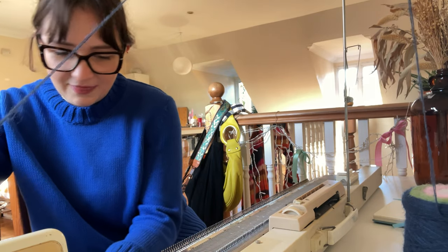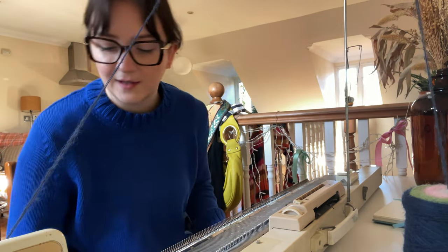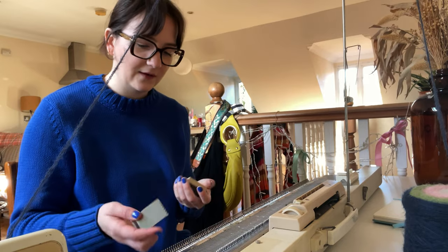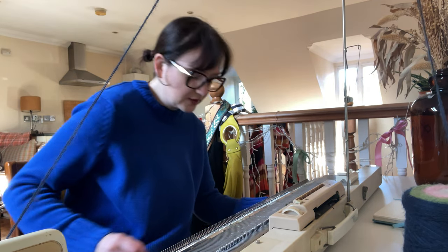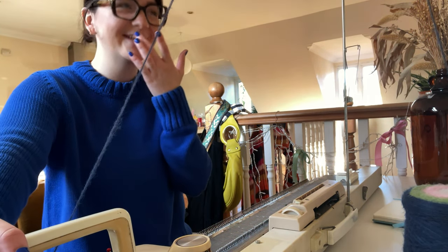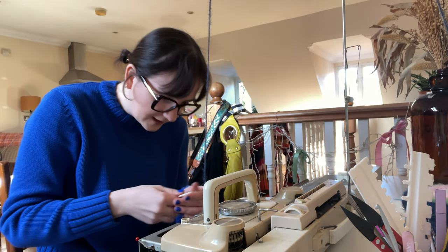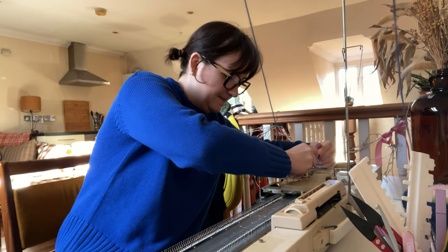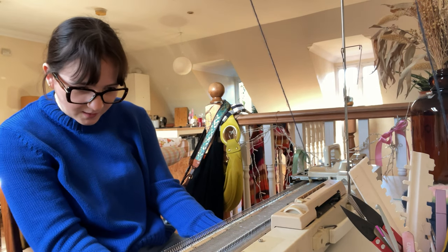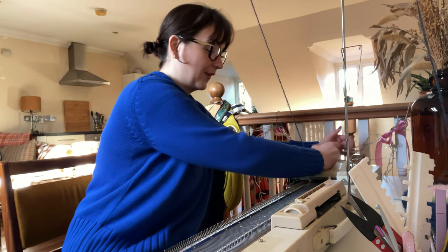I'm scared to do the second row now. Before I do that I'm just going to add my weights — I'll pop this on and then I have four of these weights so I'm going to put two on the metal rail and then two just on the outer edge to make sure that nothing gets loose. I do have one needle that always gets stuck, I should really get it changed out. The second row was a lot smoother but I am worried that I've messed up two of my needles because they got stuck, which I kind of expected to happen.